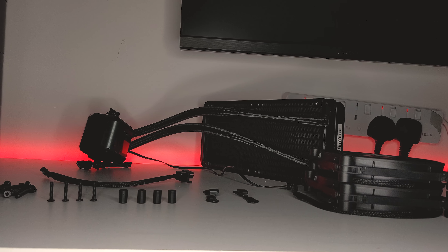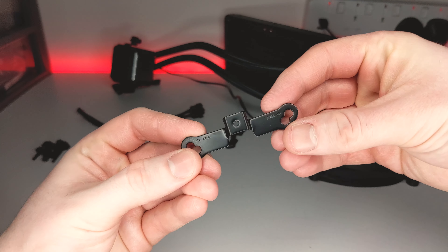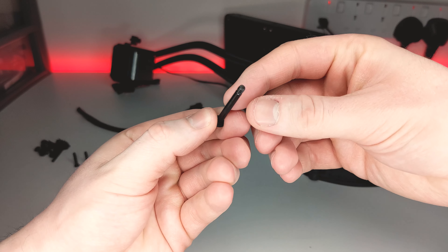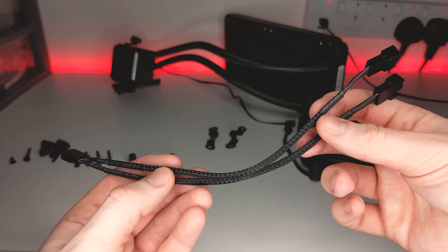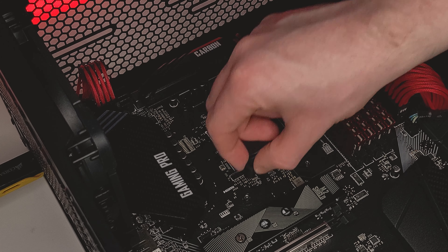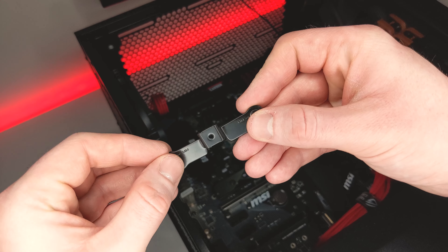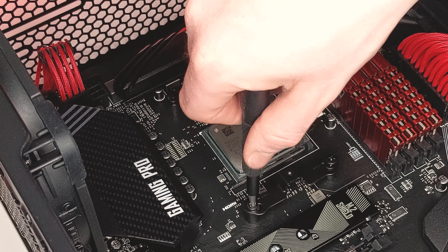To install the SilentLoop2, you'll need four spacers, four screws, two mounting brackets, and for the fans and radiator: eight long fan screws, eight small radiator screws, and the included Y splitter. Using your motherboard's included back plate, place the four spacers over the protruding threads, then place the long screws in the appropriate AM4 slots on the mounting brackets, and screw directly into place.